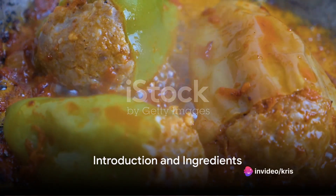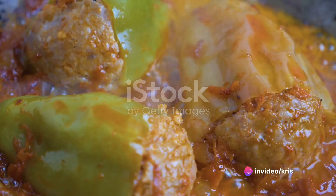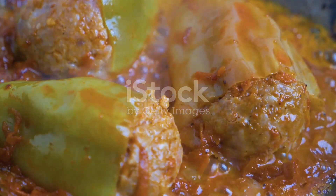Ever wondered how to make Mexican stuffed peppers? Well, you're in for a treat. Here's a simple yet delicious recipe that can easily be made vegan-friendly.